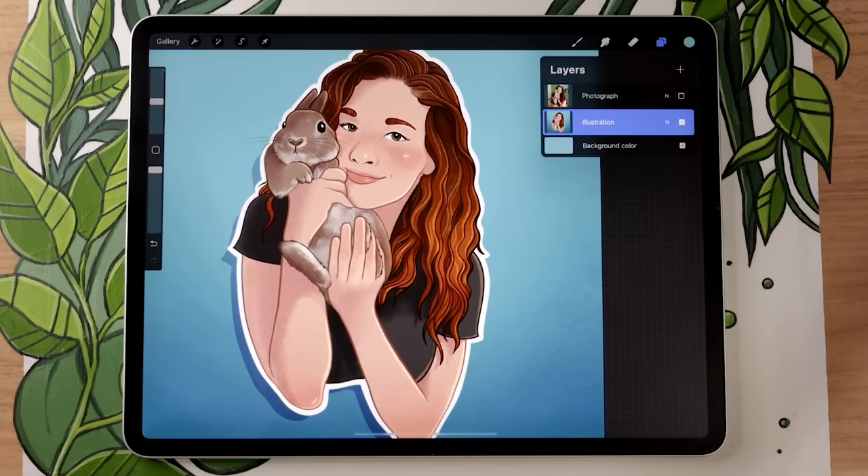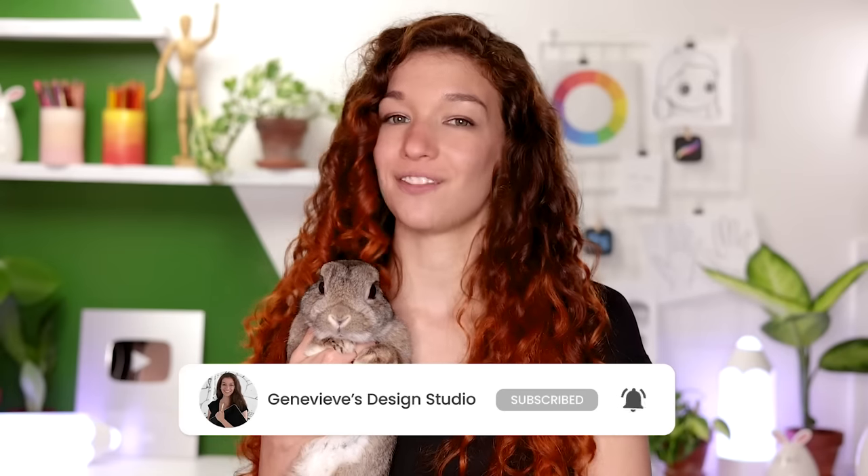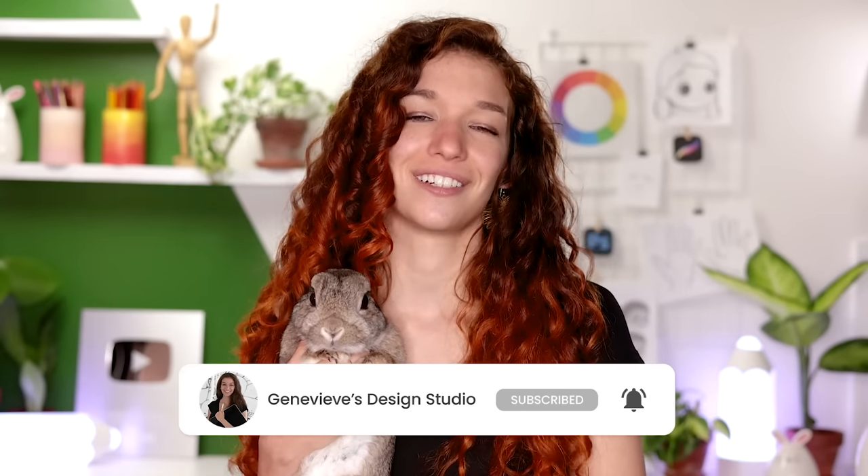Turning a photograph into a cartoon is easier than you think, and I'm going to show you exactly how you can do it no matter your skill level. Hello wonderful people! It's Genevieve, and my goal here on this channel is to teach you all about illustration and design. So if you're new, make sure to subscribe so you don't miss any of the weekly videos and join our wonderful creative community. Grab your drawing tools and let's get started!